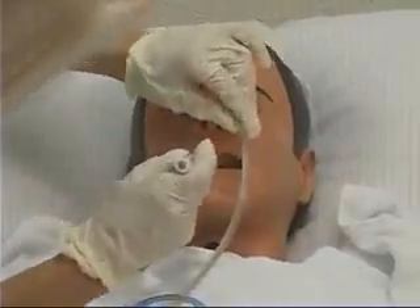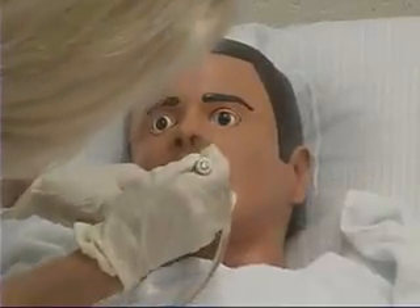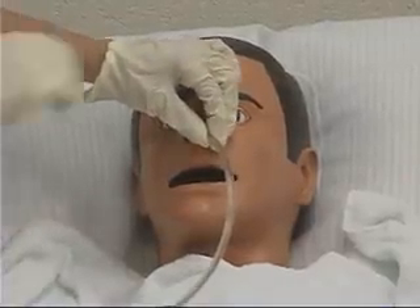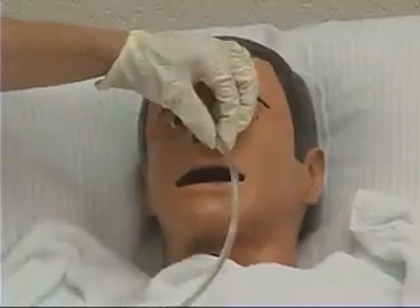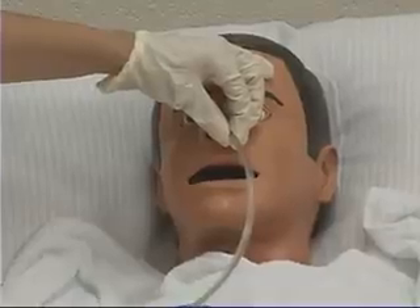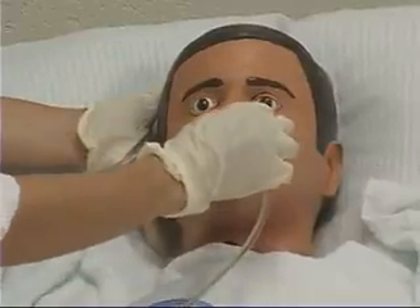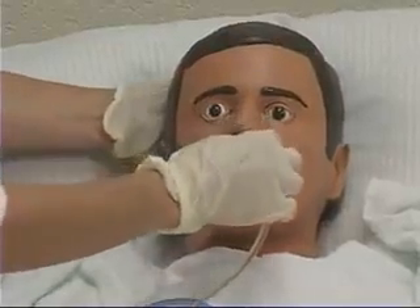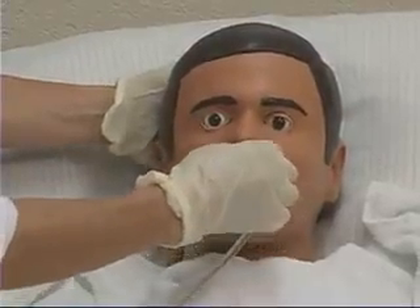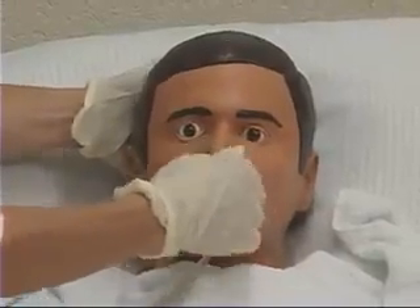When the tube reaches the nasopharynx, resistance will be felt. Have the client open their mouth and check with a penlight to visualize the tube. This helps confirm the tube is at the back of the throat and not coiled up inside the mouth. Ask the client to take a sip of water several times while advancing the tube until the tape mark is reached. If the client gags, briefly stop the tube advancement.